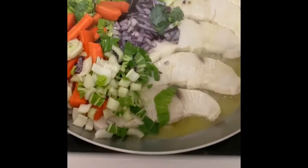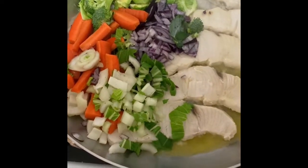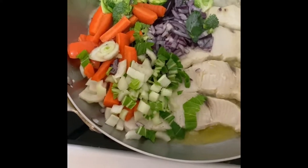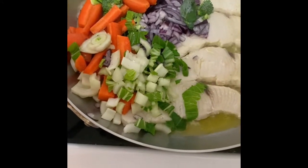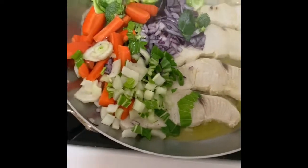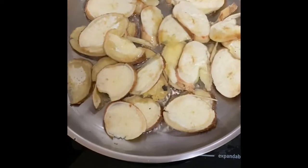This is nicely cooking away. I've added the hard vegetables first: Brussels sprouts cut into three, the carrots, the broccoli, the onion, and the hard part of the Chinese leaves. That should hopefully all be ready at the same time as the cassava chips.